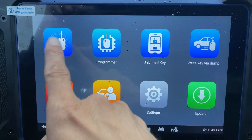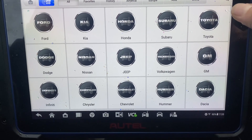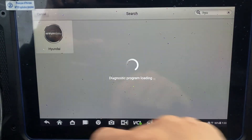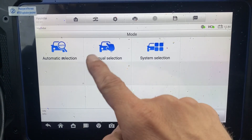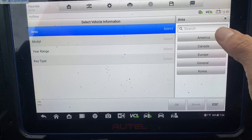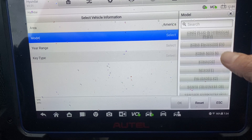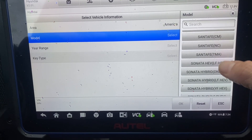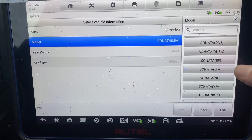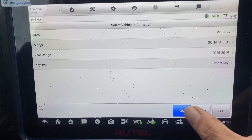Let's go to IMMO set. It is Hyundai, manual select, America, Sonata. It should be LFA 16 to 19 smart key — okay.